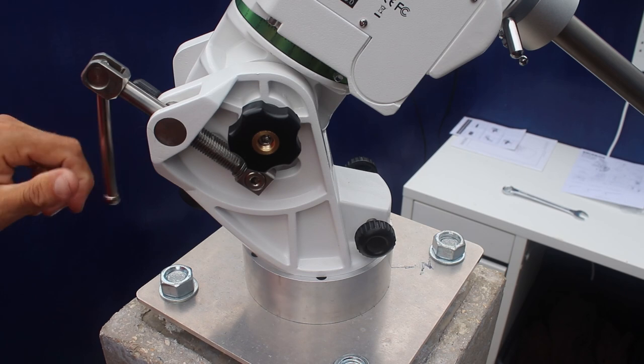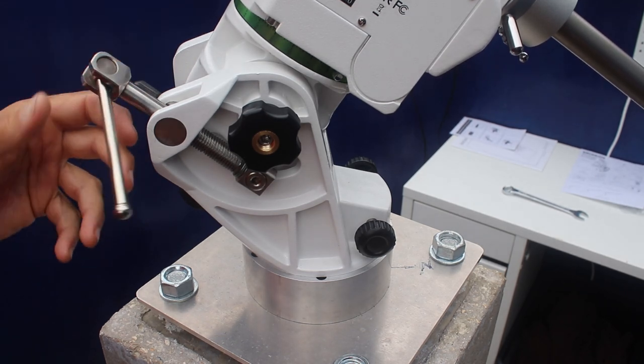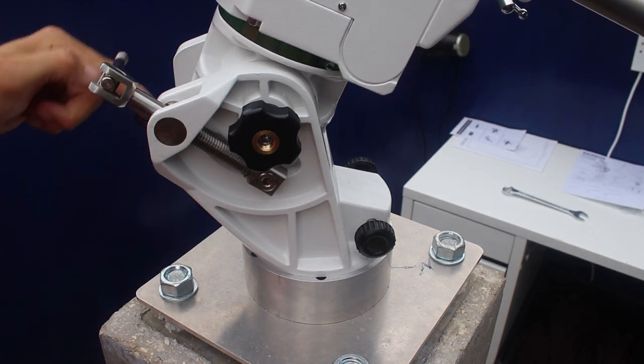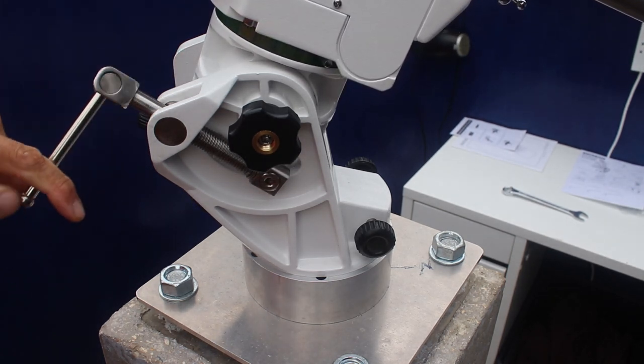The old EQ6 was absolutely awful for the altitude adjustment, and this is so much better. Why they didn't do this on the old version, I do not know.